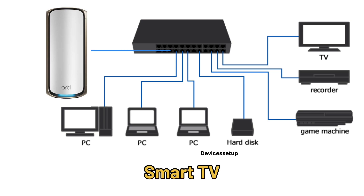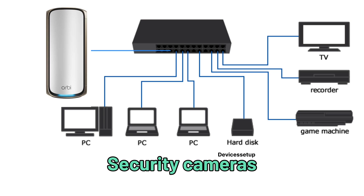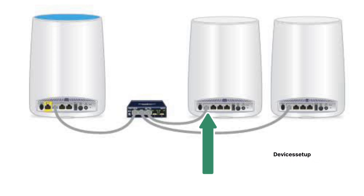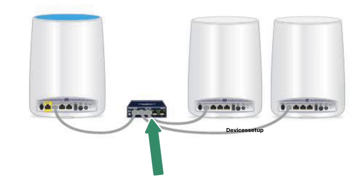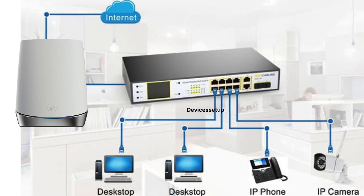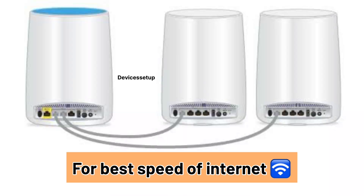Using ethernet cables you can now connect your computer, smart TV, security cameras, etc. to the ethernet switch. You can similarly connect the ethernet switch to your satellite unit as well — connect one end of an ethernet cable into your satellite and the other end into your ethernet switch. Since the switch now has internet, you can connect other household devices like computers, game consoles, and security cameras to the switch.